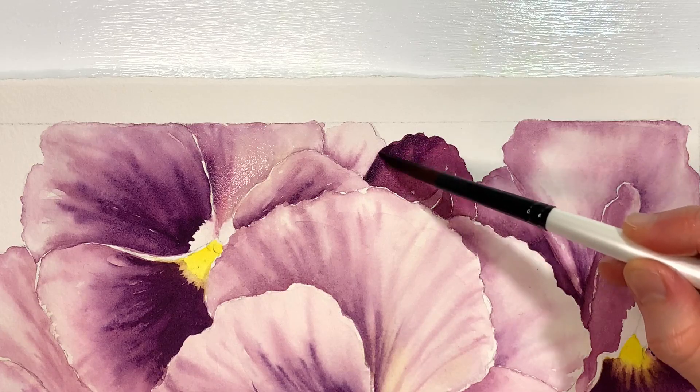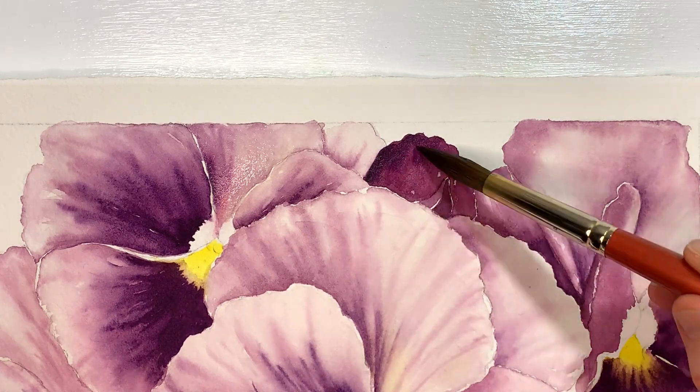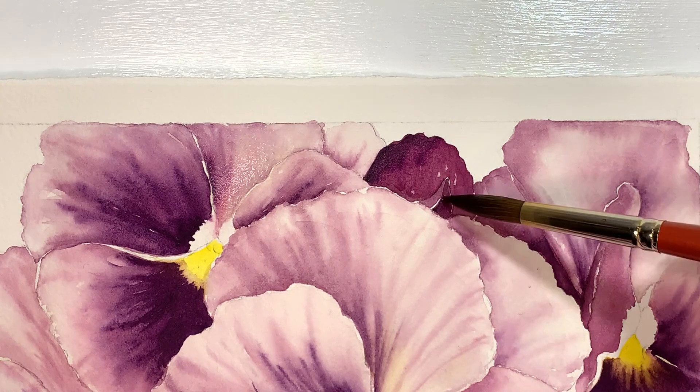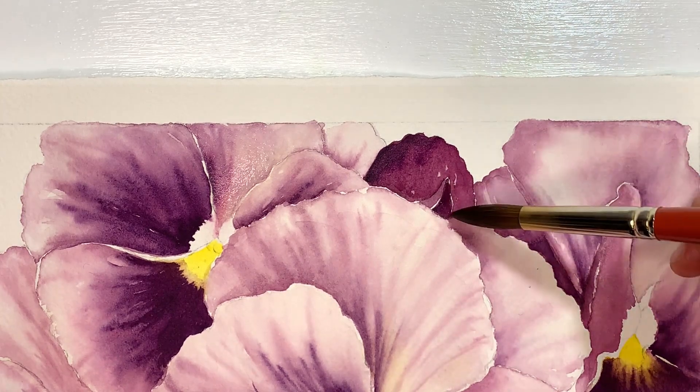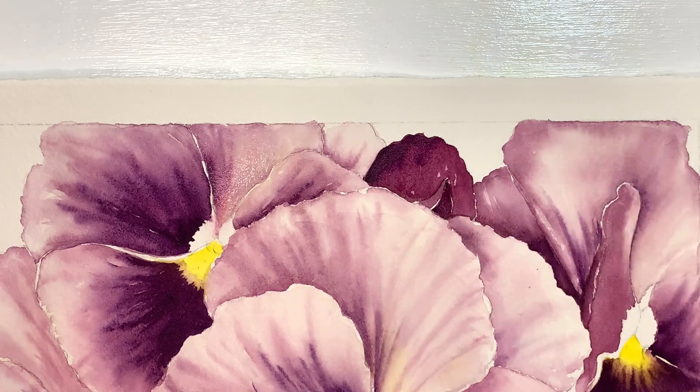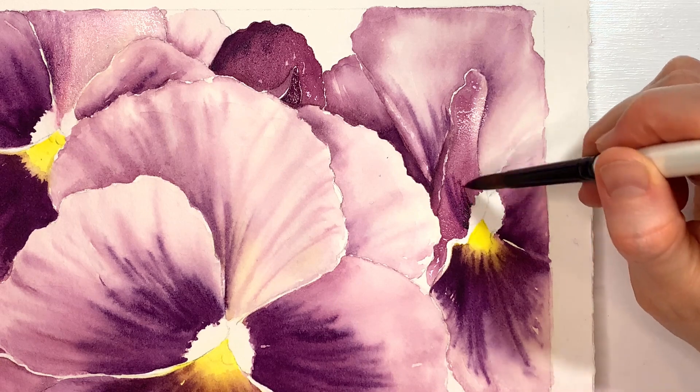Adding some of that deep dark purple on the edge of this one and then I'll just blend it out a tiny bit. These areas are touching but they're so dark and this section here isn't especially wet, so I think I can get away with doing this shape here — get some dark purples on it.